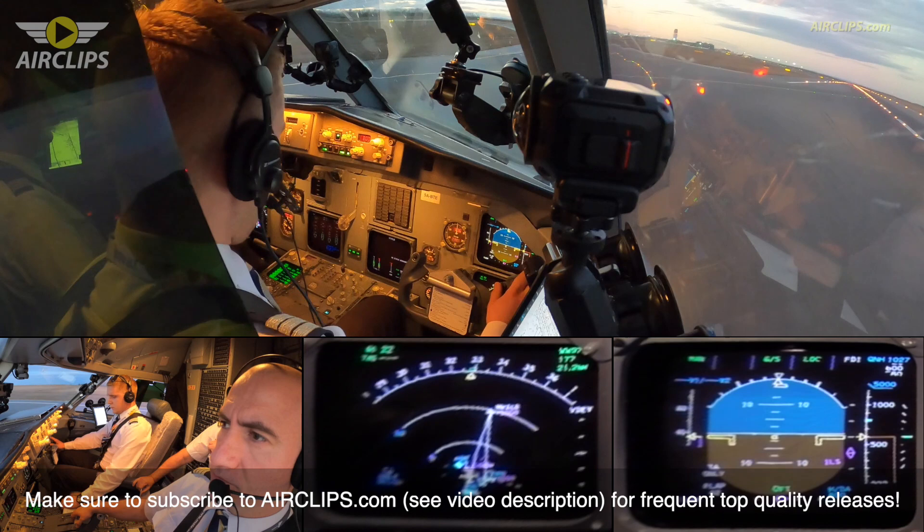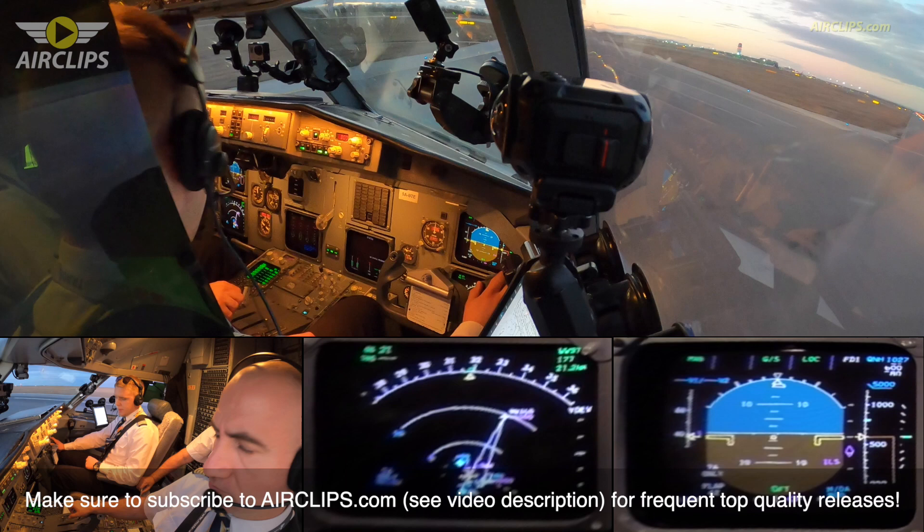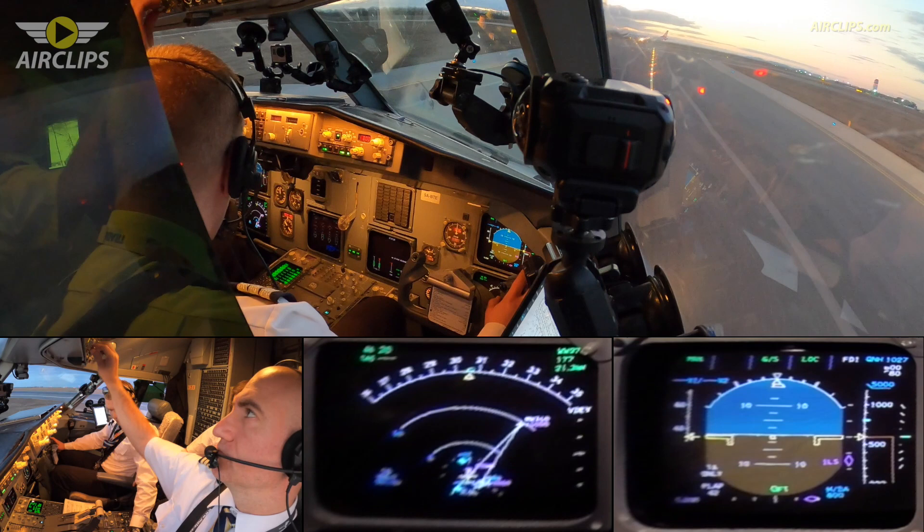Controls. Trader 521, contact ground 121.6, go ahead. 121.6, Trader 521, bye-bye. Now it's out. Yeah. I recycled it.